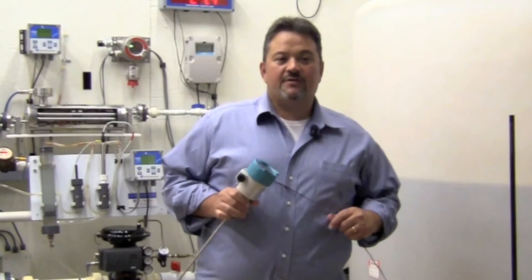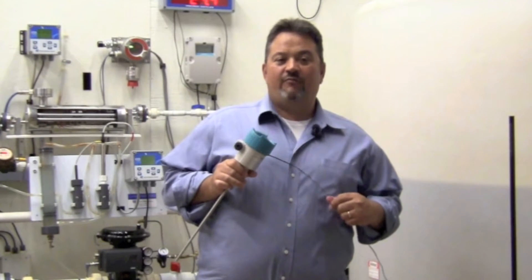Hi, I'm Ralph DeLuca from the Gilson Engineering Cincinnati office. Today I'd like to introduce you to the Siemens LG series guided wave radar.